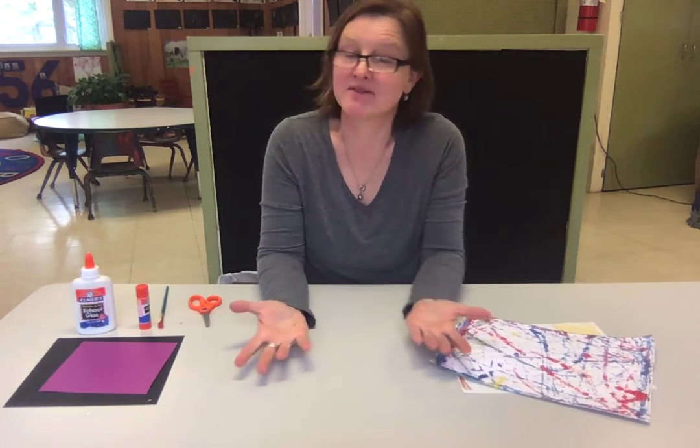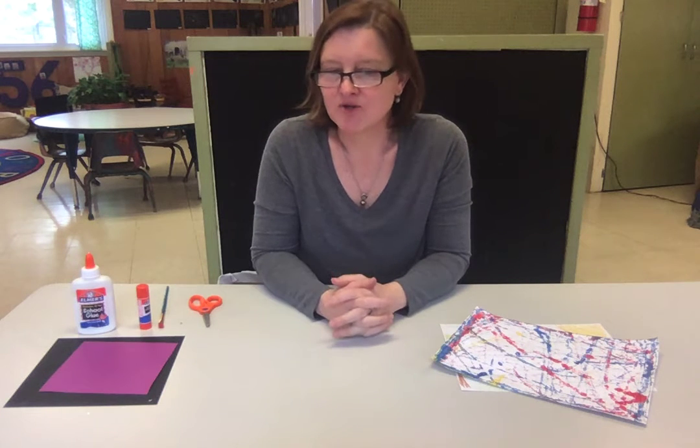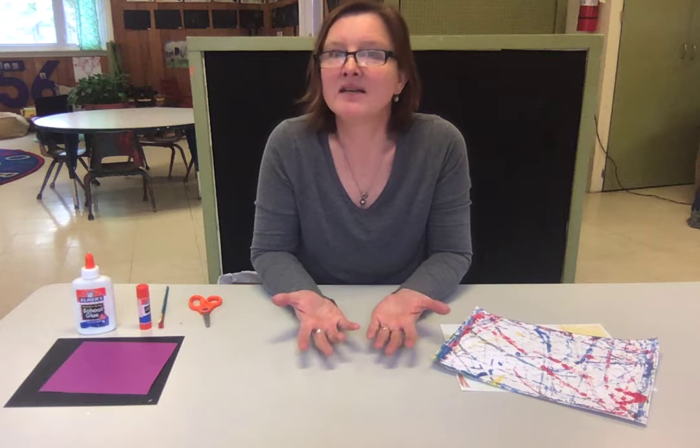Hi friends! I thought we'd do a project because usually every morning when you come in we do a project. The other day I showed you the marble painting in the bucket, and today I thought we could use some of those paintings in a different project.